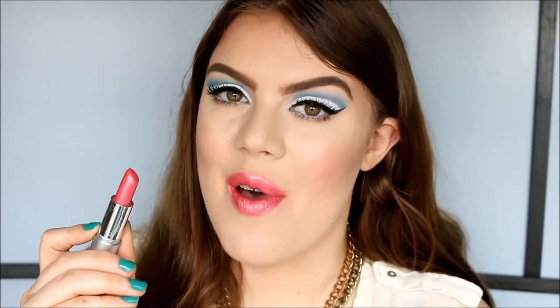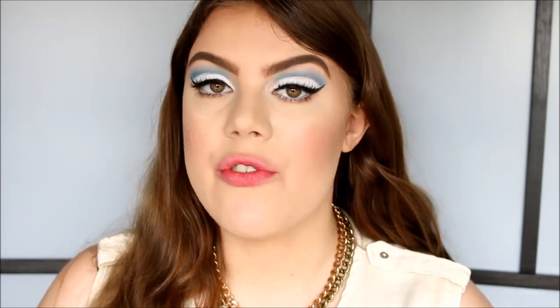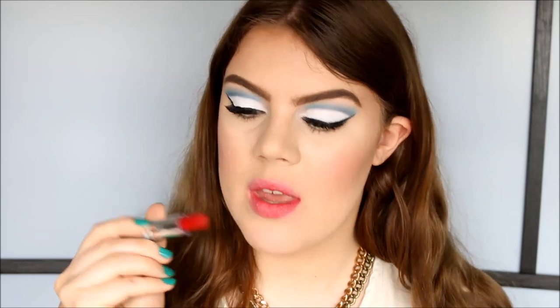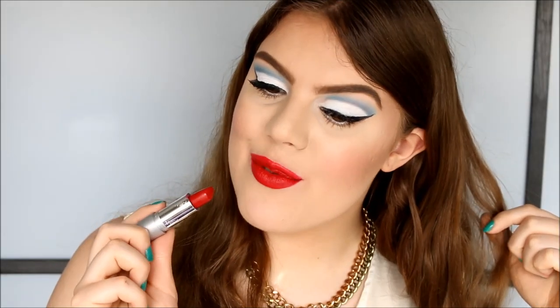My lips are so stained but luckily we're down to the very last color. By the way, these lipsticks are so pigmented that even if you have a stained lip or a dark natural lip color, the true colors will still show. The very last color is called Cinnamon — to me it's like a true red color with a creamy finish. That is what Cinnamon looks like on the lips.